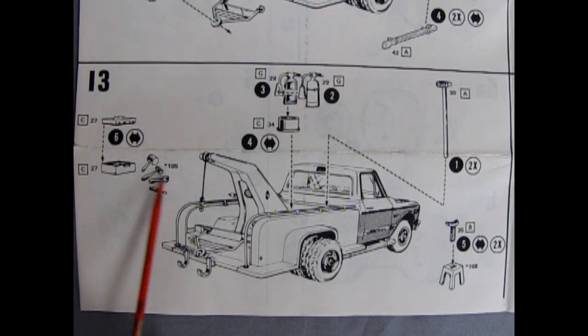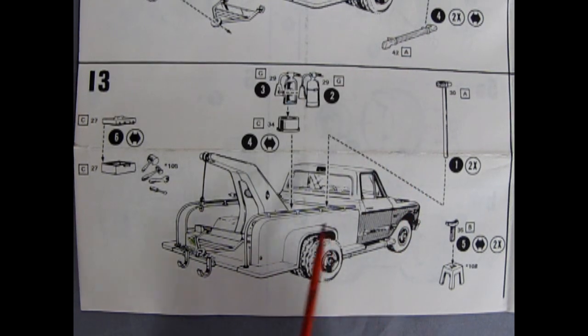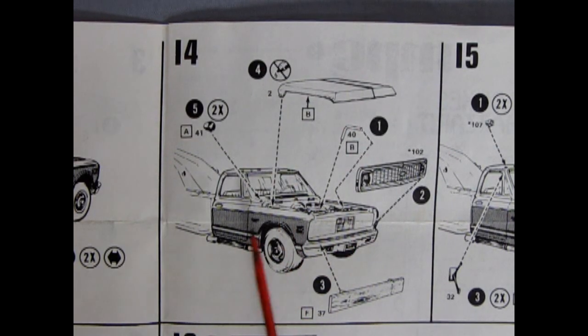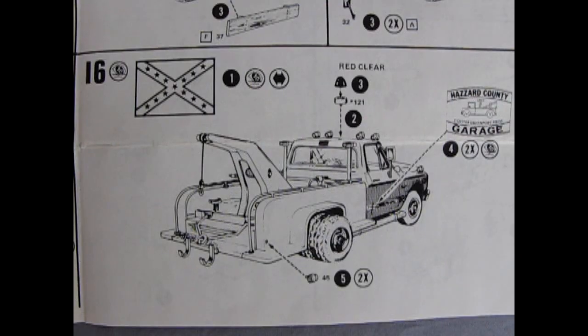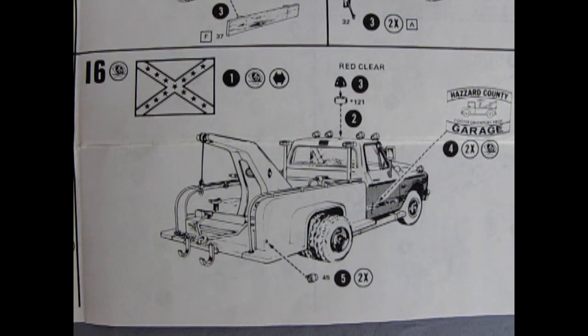We've got a toolbox with a bunch of tools going inside, a fire extinguisher, a big hammer — a deadweight hammer — and then our jacks and jack stands. Panel fourteen shows our hood dropping in place, as well as our spotlights — one for each side — the upper radiator hose, and a grill. Remember to paint on that Chevy bowtie emblem, and then our wooden bumper goes right in place. In panel fifteen we've got our signal lights, little fog lights, and side view mirrors. Now no Dukes boys truck would be complete without the flag, signal lights, rear tail lamps, and of course the Hazard County garage decal that goes right on the door, so that you know this is Cooter's pickup truck.